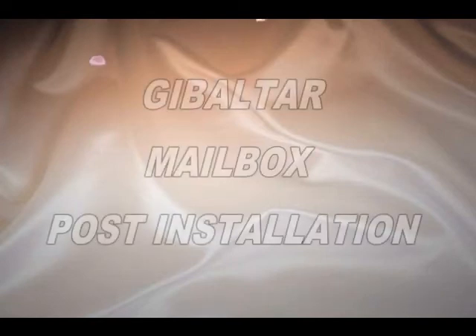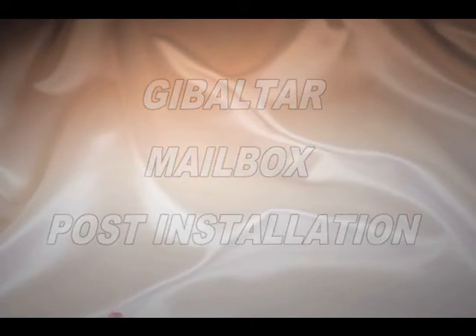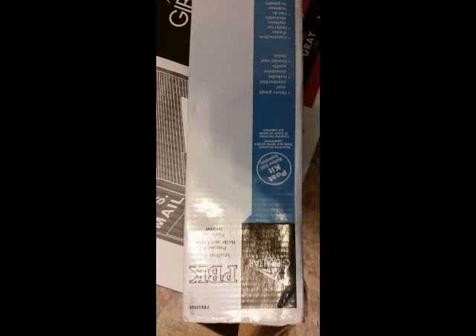Thank you for joining me. Today we're going to do a short demonstration on how to install the mail post on the mailbox. The description for these two products will be listed below.